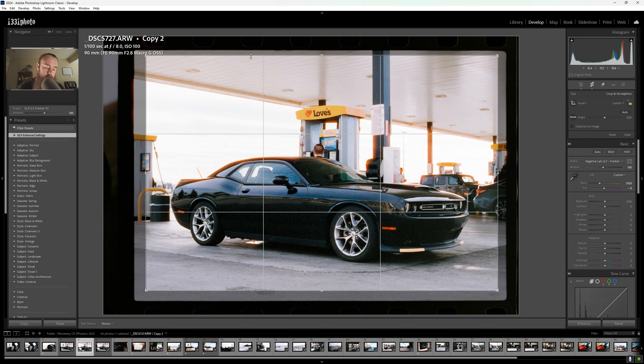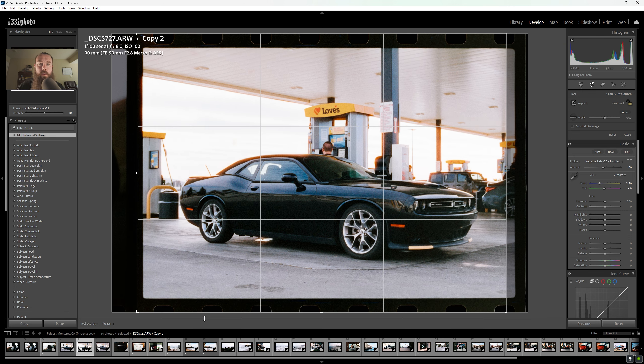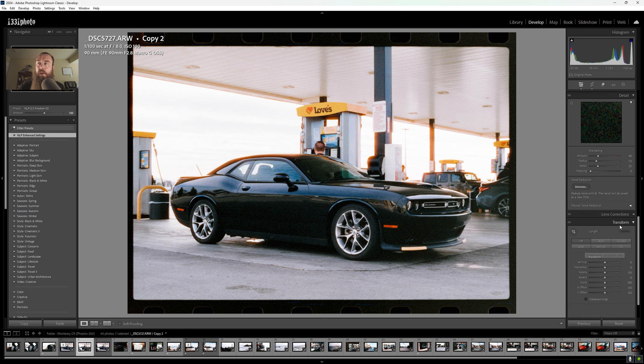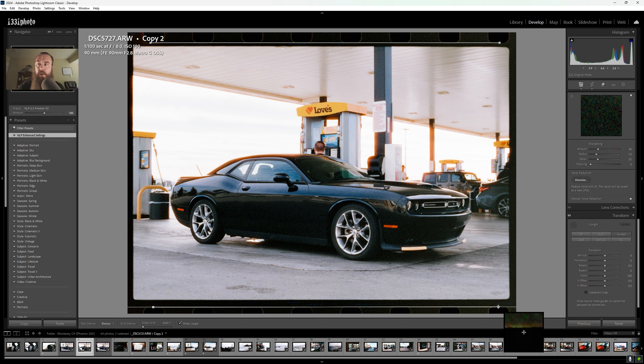I'm going to go back to the main screen, hit the R key to pull up the crop tool again, drag these edges of the photo back out, hit return, then scroll down to the Transform tab and click on the Guided Upright tool. I'm going to take the little cross and line it up with the flat spot of the sprocket, click and drag it across the negative to the far side and let go. Once it's lined up, same thing on the bottom — line up the cross with the sprocket holes, click and drag to the other side. Same thing on the sides.